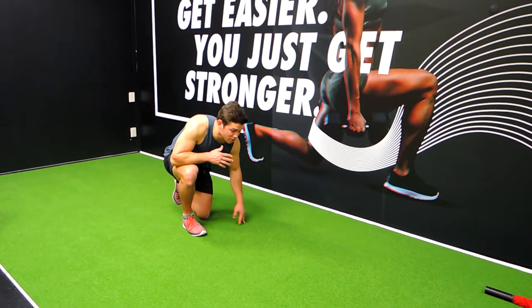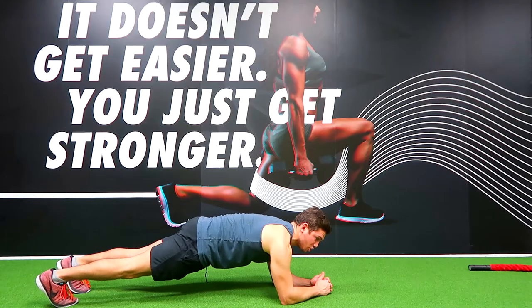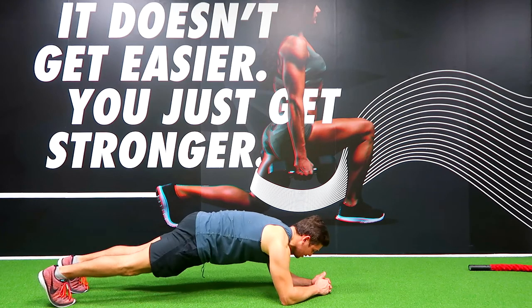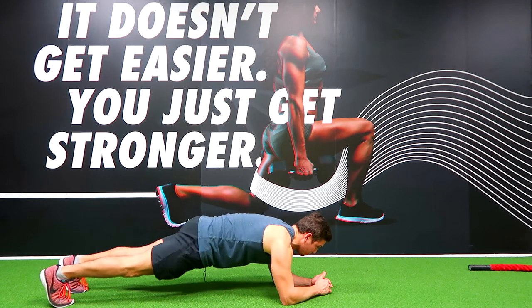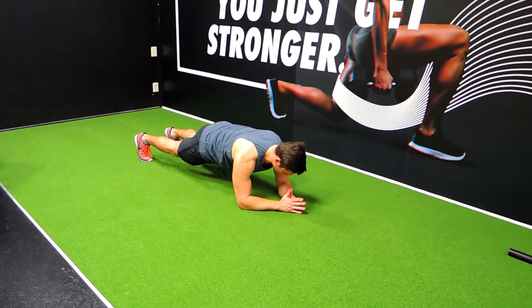These are the prone holds. Get into a complete plank position — your elbows are drilling under your shoulders, you're squeezing your glutes, keeping your back nice and straight. We're not dipping down off the back. Your back is nice and straight, your core is tight, completely straight and tense, and you're pulling your collarbone up.